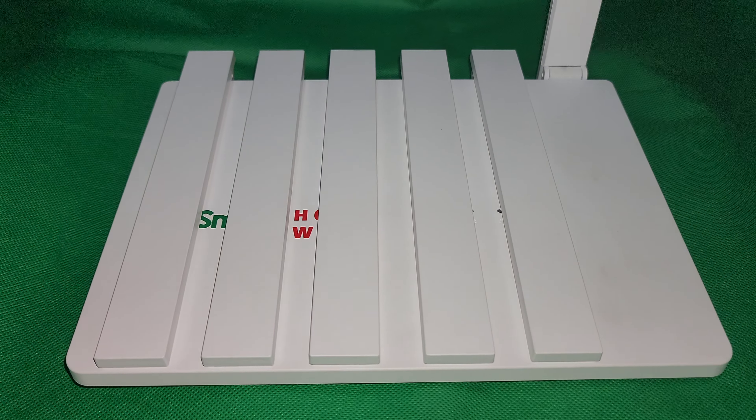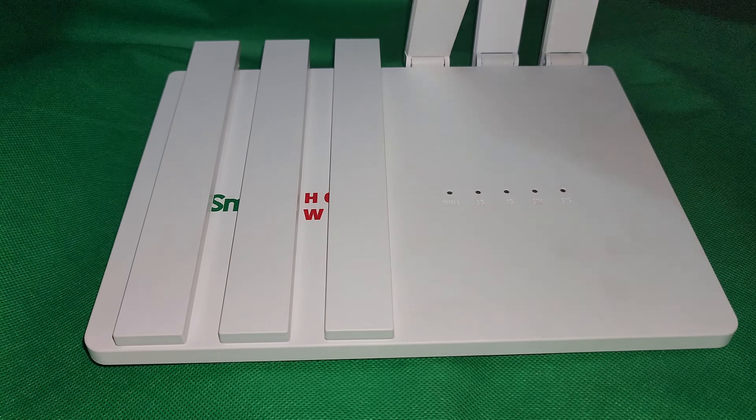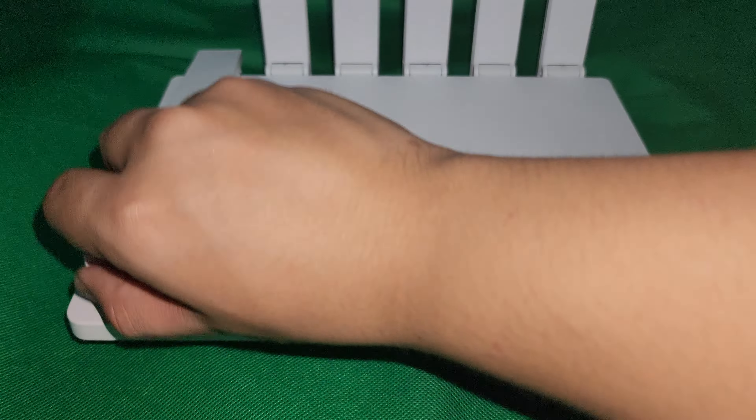At the top, after folding up the antennas, it has 6 LEDs for the status of the Wi-Fi 6, 5G, 4G, SIM card, and the system or power, respectively.